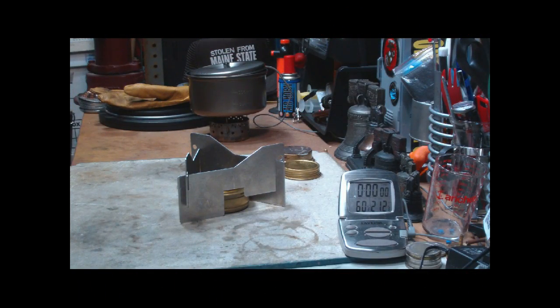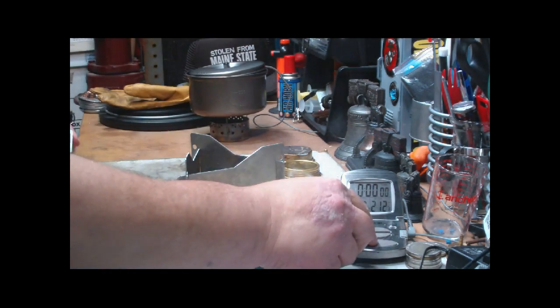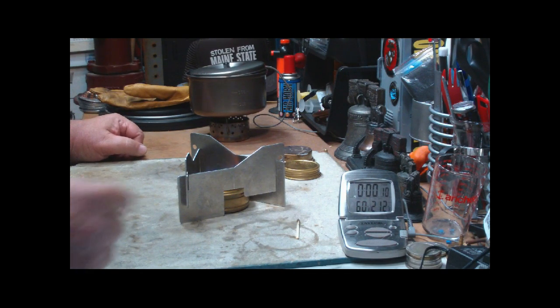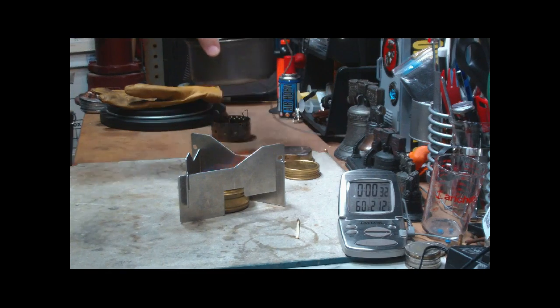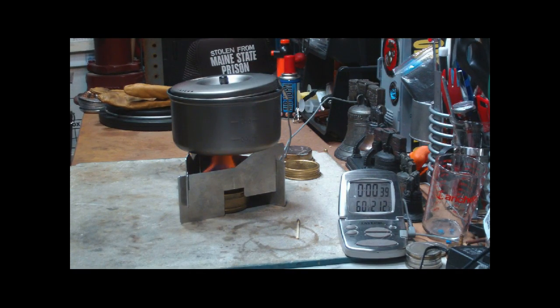Hi, Hiram here. We're back for the second part of this test — everything is cooled down. I'll let this burn for 30 seconds. I have two cups of water here in the Vargo titanium pot, sitting right now at 60 degrees. We'll let this Trangia burn for 30 seconds so that it's had the same time to prime up. The room temperature right now is 63 degrees and 49% humidity. And let's see how long it takes to get this to boil again.